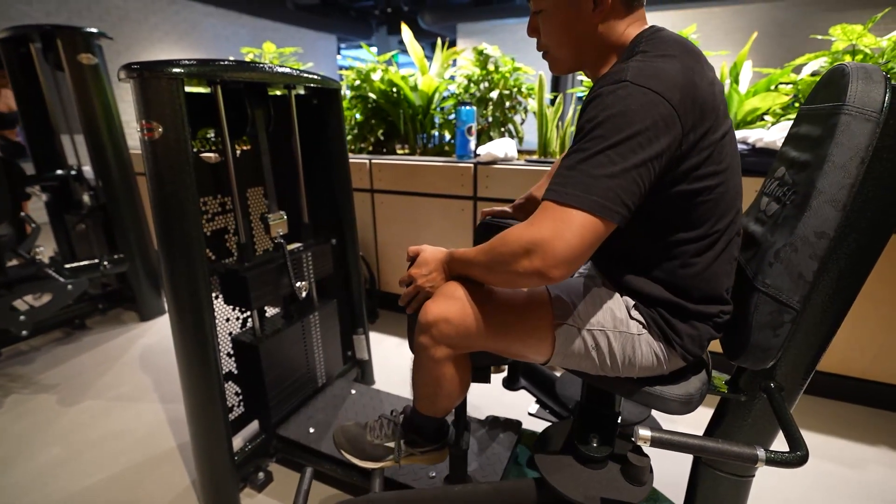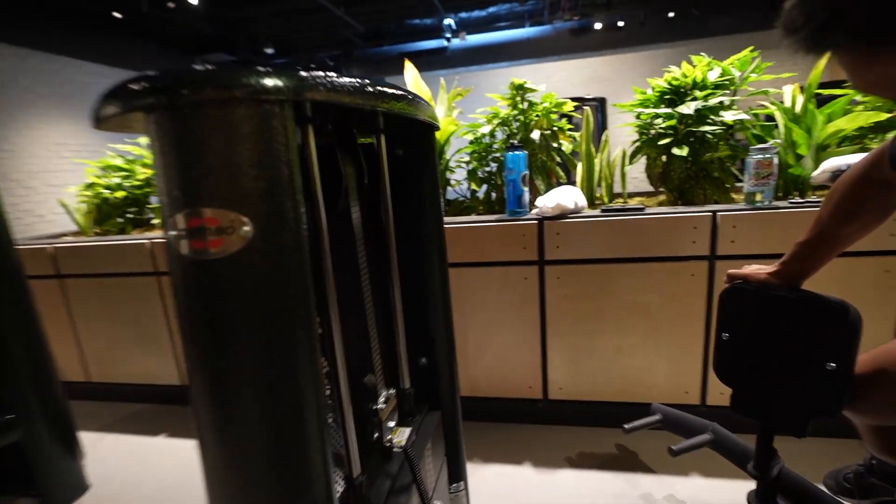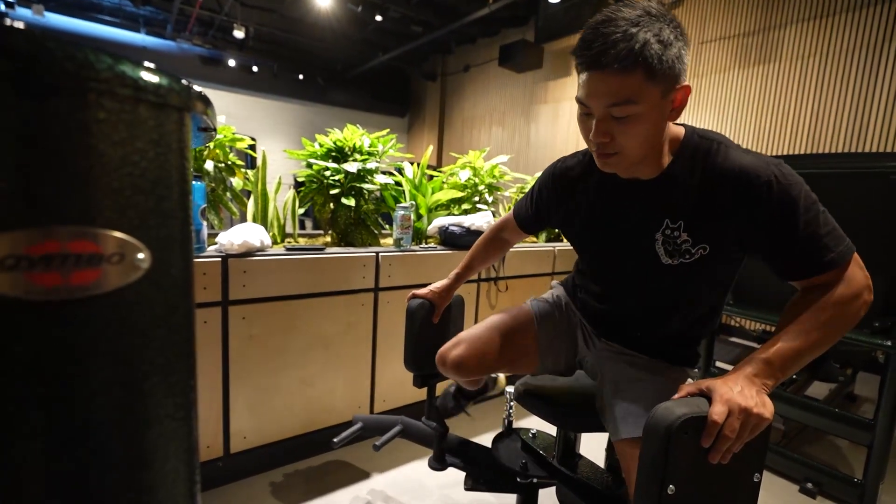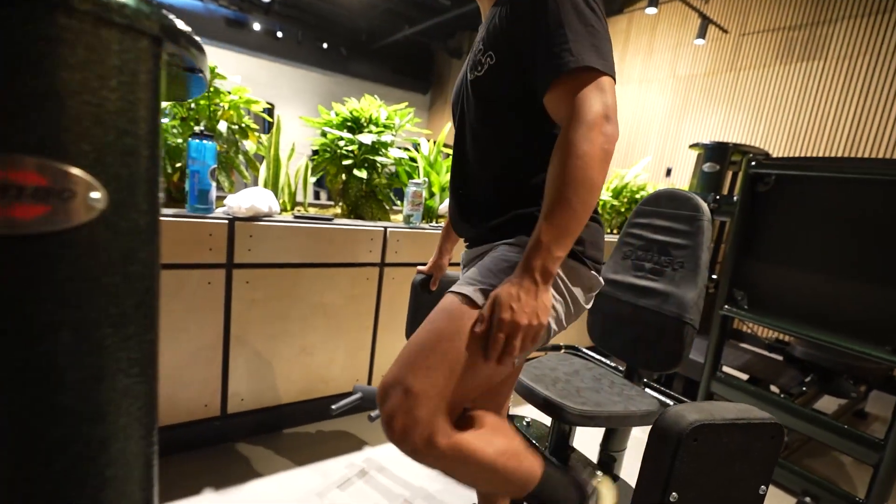It's hard. The machine? I mean, it's good. I like the extension too. Better than the hamstring curl.